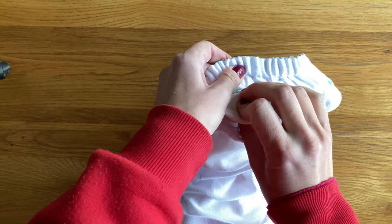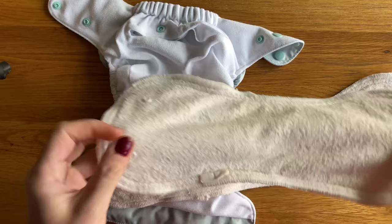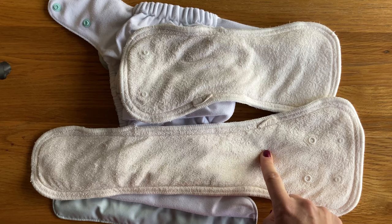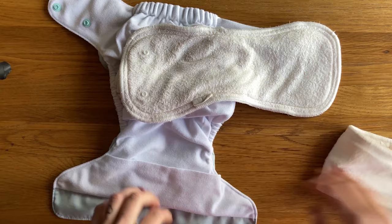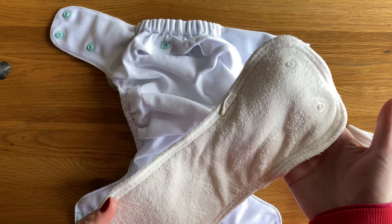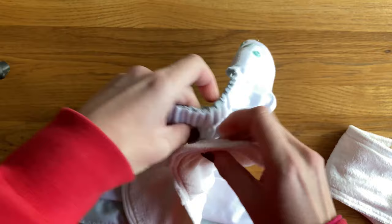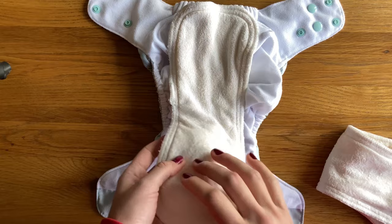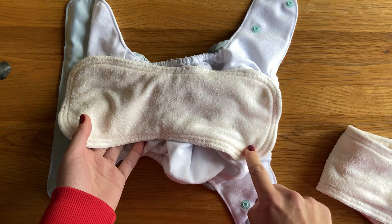So let's talk through the inserts you get with this nappy. You get a smaller hourglass insert with poppers and then a longer anchor insert which has two sets of poppers. Each one of these is six layers of bamboo. When you're using the nappy on the smaller settings for a younger baby when you might not need quite so much absorbency, you might be able to get away with using the hourglass on its own — you can pop it in to the back of the nappy and lay it flat, add a fleece liner, or stuff it into the pocket either by detaching it or leaving it snapped in the back.